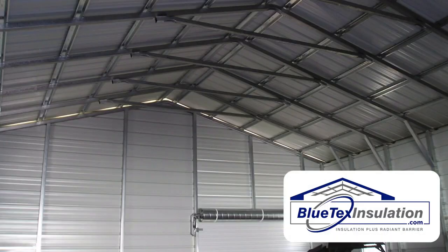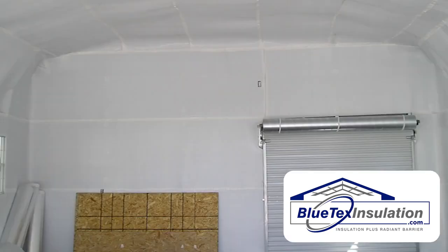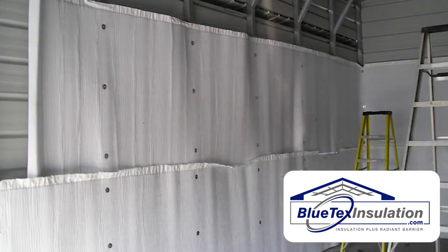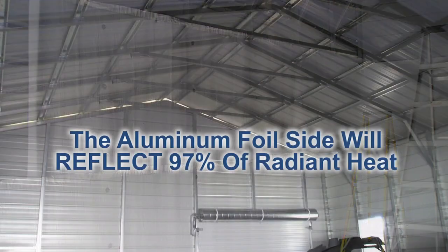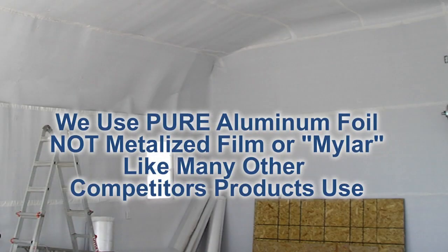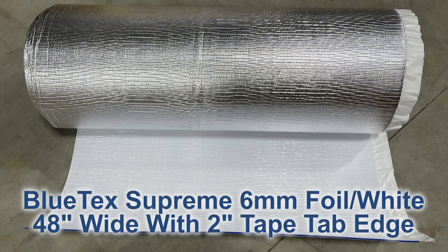In this video I'm going to show the installation of Blutex inside a building in Idaho. This is a relatively new metal building — the customer wanted to stay cool and more comfortable in the summer, and also wanted to control moisture in the winter. Even though it's in Idaho, it can get up to 80–90 degrees in the summer, so this building can get just crazy hot. He chose to go with the Blutex 6 millimeter supreme.